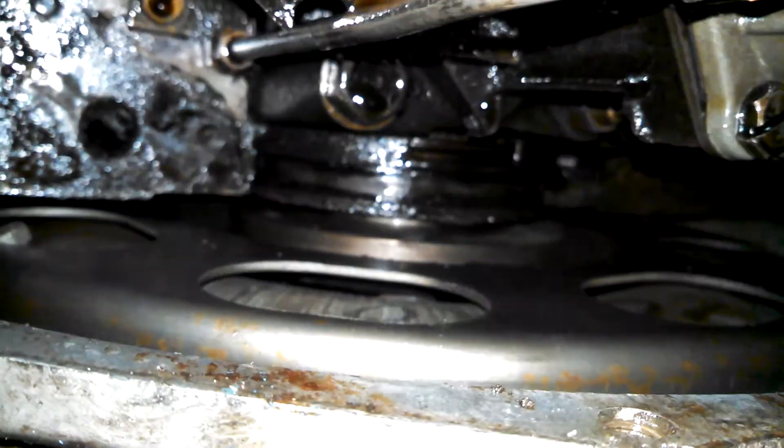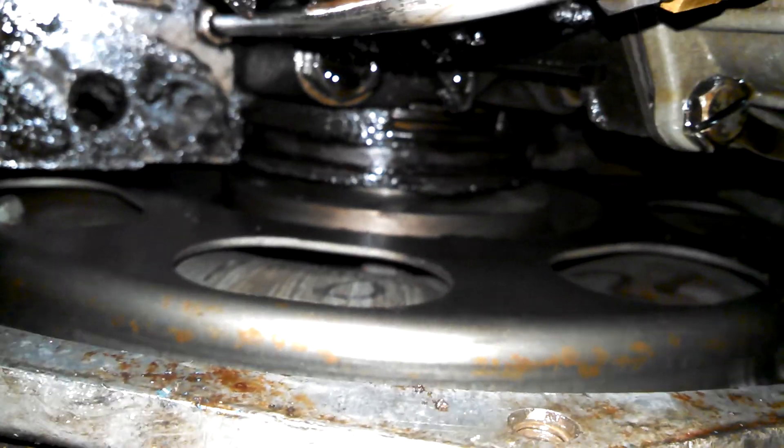That's the end of the dipstick there. Rear of the engine, where it meets the transmission. Looking up from the other side you can see some pistons or cylinders — yeah, bottom of the piston there.